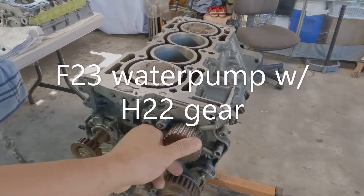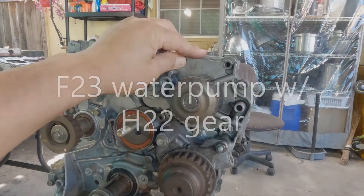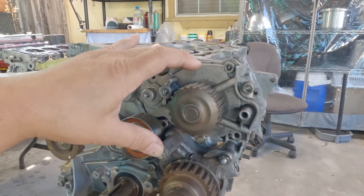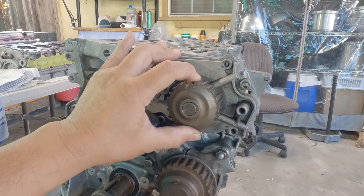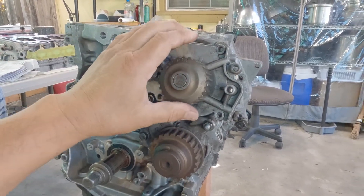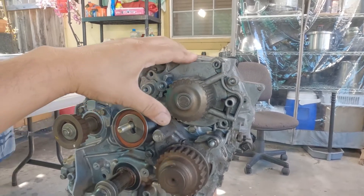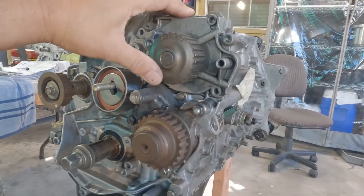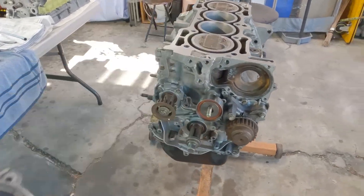Water pump — if you have an F23 block, you need an F23 pump, but you need to remove the gears from it and install a P13 or H22 water pump gear. I already have a blog about making one of these, so feel free to check my channel. Or you could buy the KS Tuned water pump for G23 and you're already set — I think it costs like 150 dollars. It's plug and play. I am not sponsored by that company, by the way.